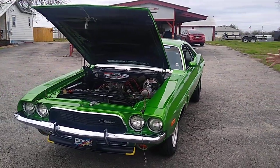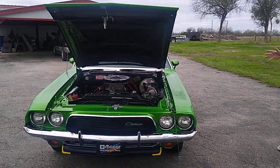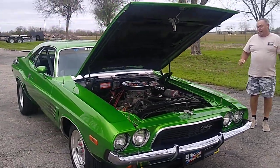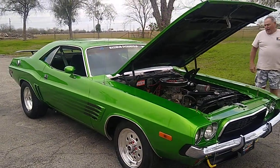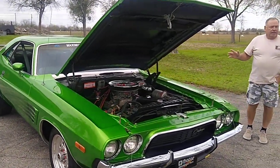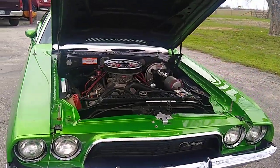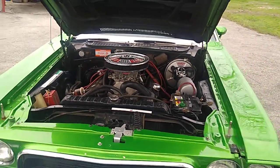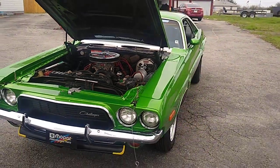I've done a few things to the car, not that many. Pretty much it was the car as I bought it, except for the color. This car came from Knoxville, Tennessee. It's been a great car. I'm glad I bought it.